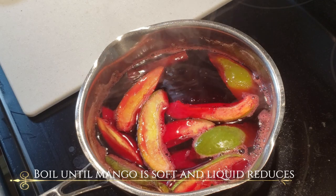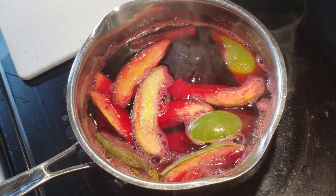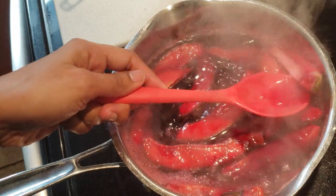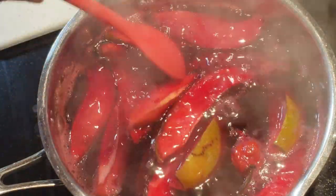This recipe is using one mango, so you can gauge it from there whether you're using two or more mangoes. It's only been one minute in and look at the color already — super gorgeous, this is a nice typical red color that we will want.